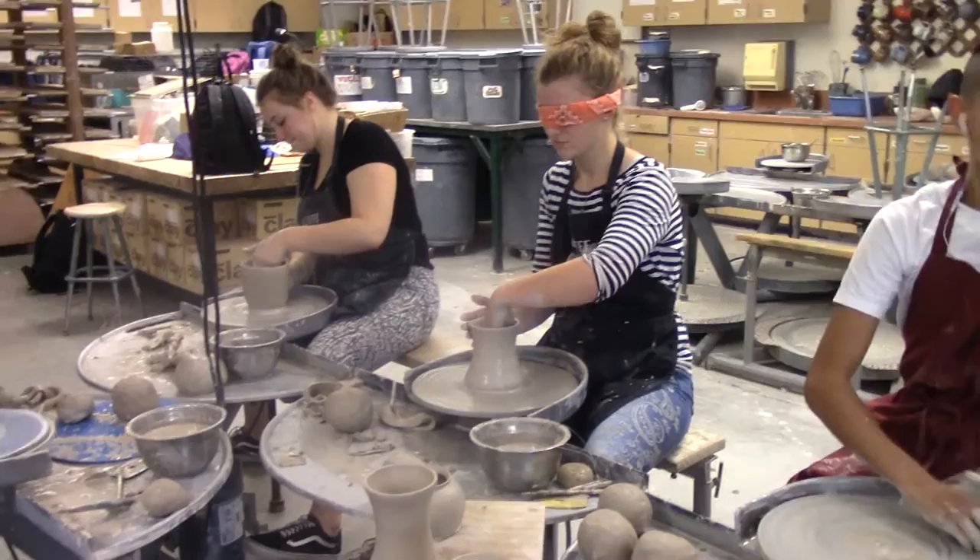Hi, I'm David Marshall from CVTV and I'm here with Maddie Kegler. Today they were doing blindfold pottery, so what makes that different than just regular? You can't see what you're doing, so you have to be able to feel what you're doing and feel where the clay is at all times.